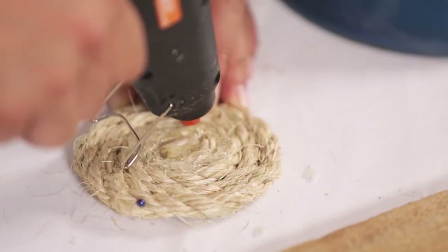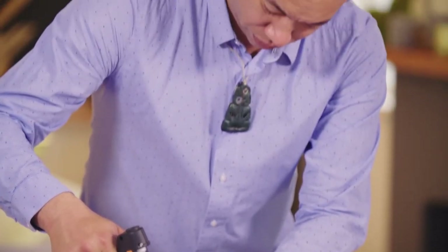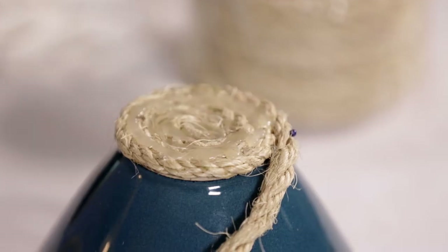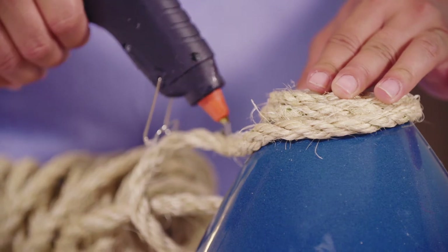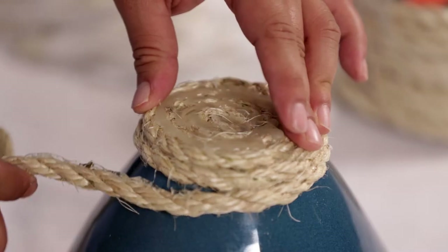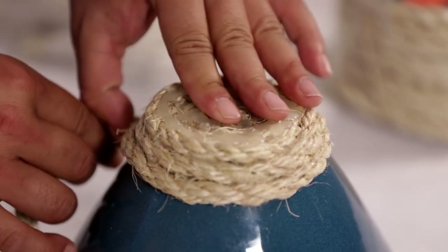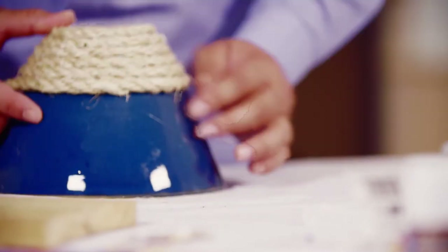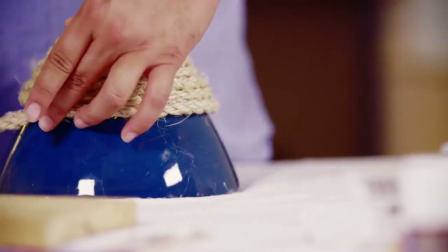You can carefully hide the glue if you want, but I'm using quite a bit because I think it makes a soft bottom for the bowl so that it won't scratch your surfaces. Now we can start forming our bowl. Put the hot glue along the top of the loose rope. Keep pulling the rope around the bowl. Make sure the glue is on top of the rope so it sticks well to the rope above and not the bowl.